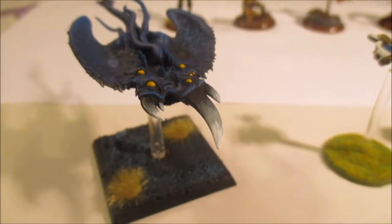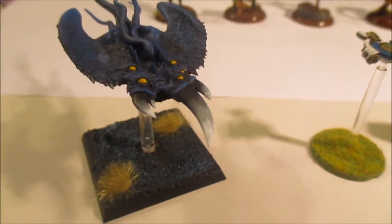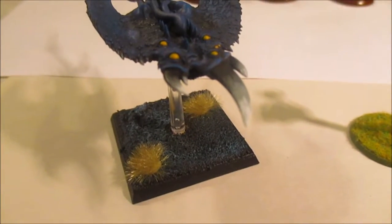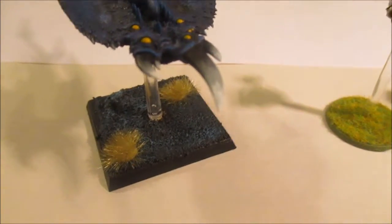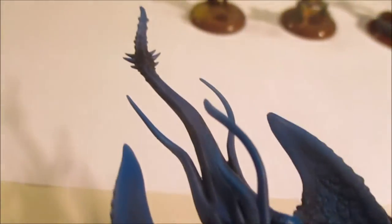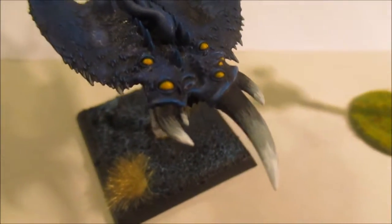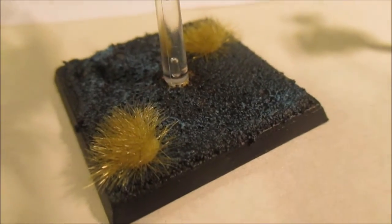It's not MasterClass but it'll get you some pretty good results. So this is a Screamer of Tzeentch - I've made it blue, got the yellow eyes and the hole at the front. I did the base a bit differently for this one as well.